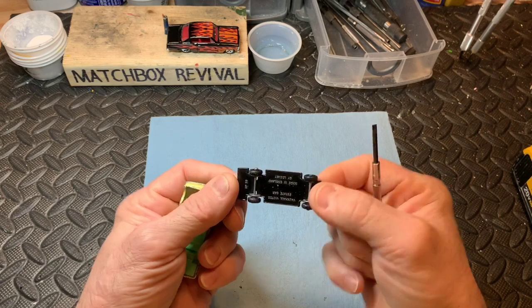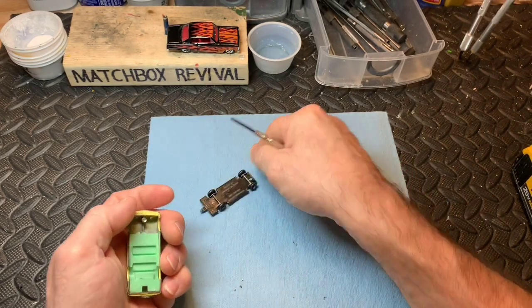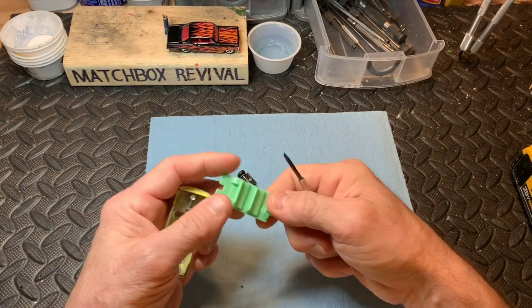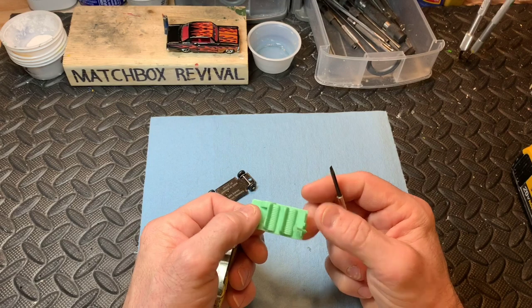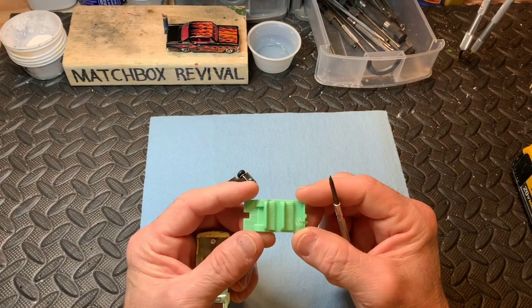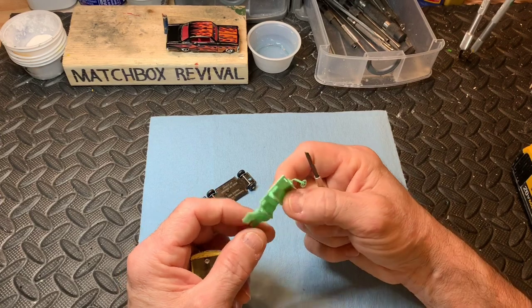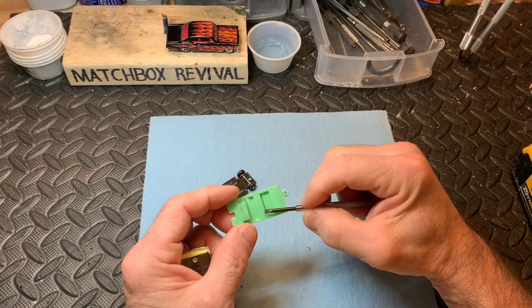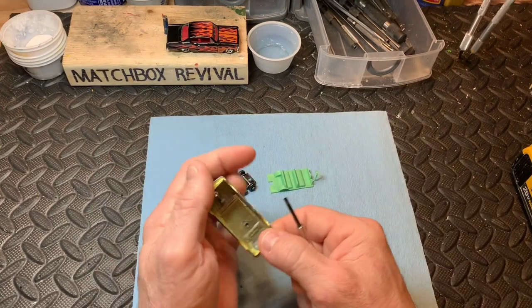The base is in pretty good shape. I may not even touch it. The body is in the green, a little bit faded. I've read some notes that said the interior, when put in the sunlight too much, actually fades quite a bit. But the underneath color and the top color are pretty good, so this one looks pretty good.